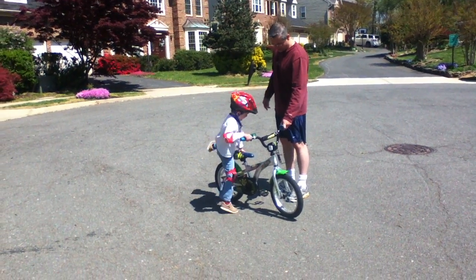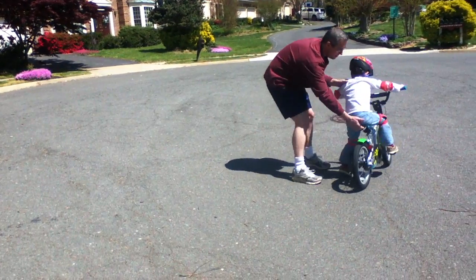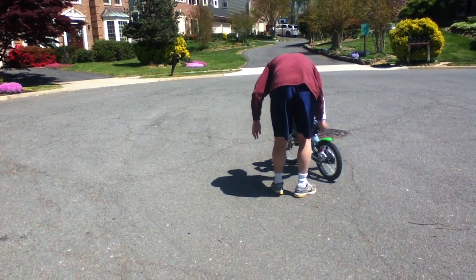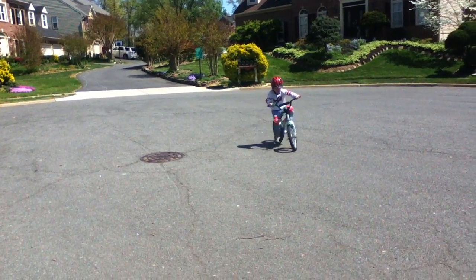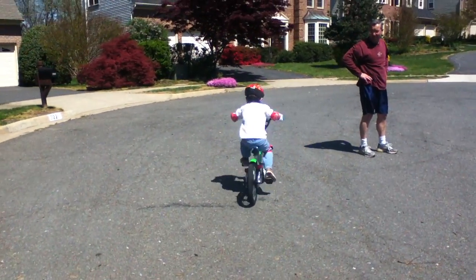Okay, you gonna jump on? Yay! I have a feeling he's gonna see you doing it and he's gonna want to try it too. Okay, off you go — whoops, here we go. Push! Push down!